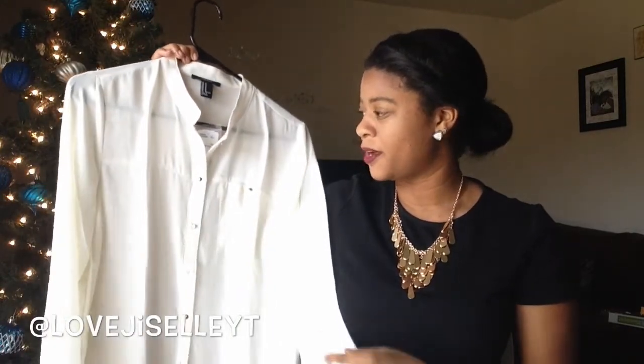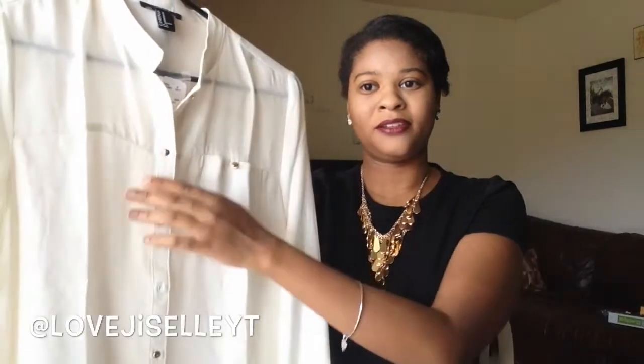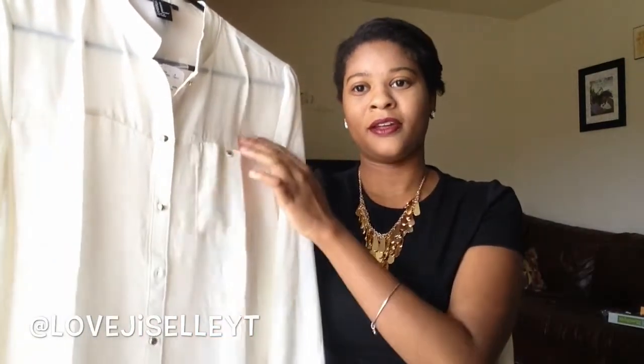Lastly for clothing, I received this white shirt from Forever 21. There are gold detail buttons and a little pocket — it's a sheer shirt. It's just a nice staple piece that you can wear anything with and dress up or down.